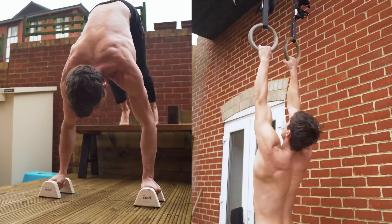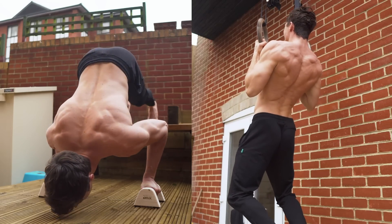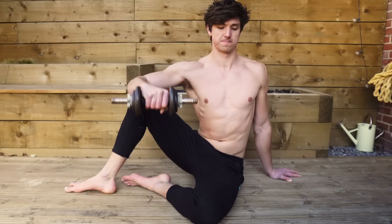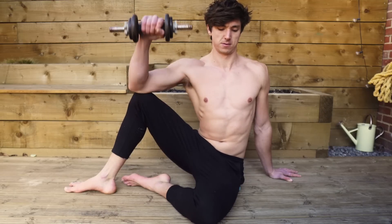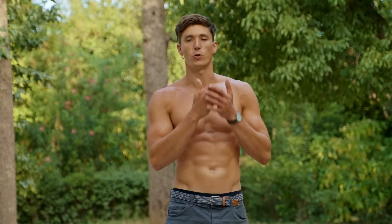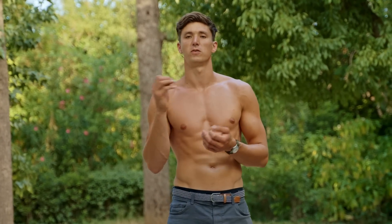To steal an analogy from Charles Poliquin, we can think of these bigger movements as adding a larger engine to a sports car. More power is great, but in order not to die and drive quickly, we need to have good brakes. They are actively resisting the movements that we're performing. So if you want a stronger handstand push-up, do more pushing movements, but also make sure your external rotators are strong enough for optimal progress.